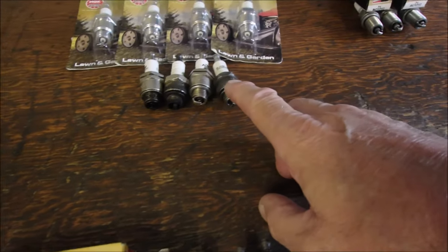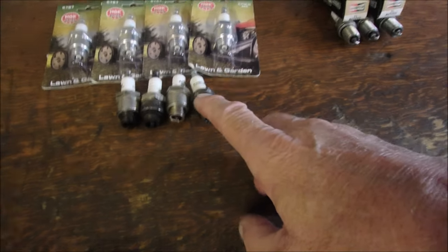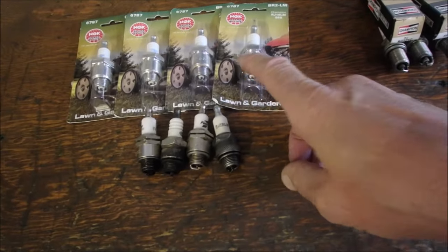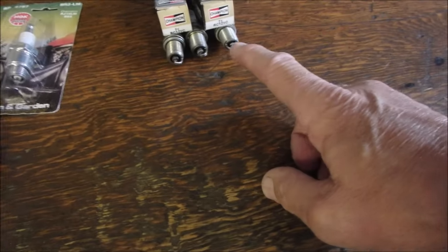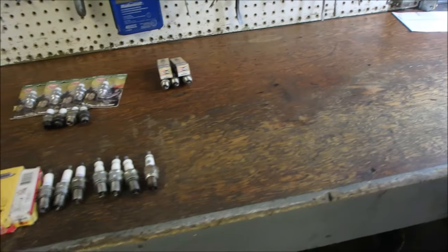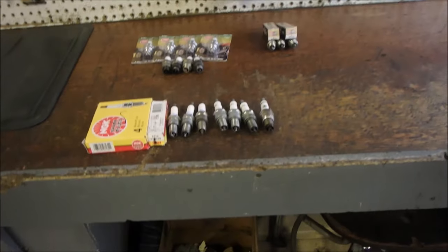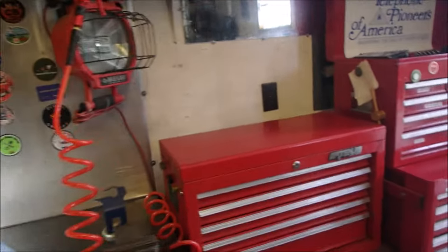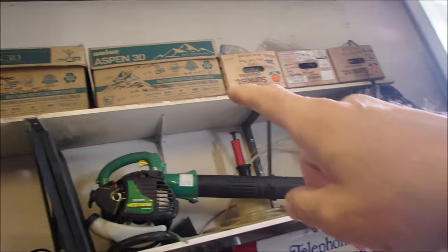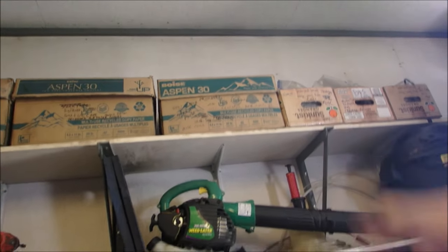This is a poor selection of RJ 19 LMs or BR 2 LMs. So I bought four new BR 2 LMs, and then two RC 12 YC's which go into the Briggs. That's about how many spark plugs I keep — this is for lawn mowers. And then up above, I think in that box up there, I keep my spark plugs.